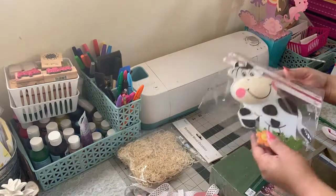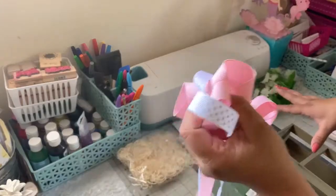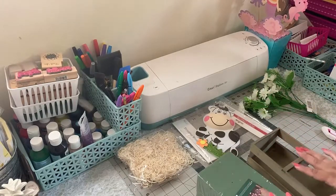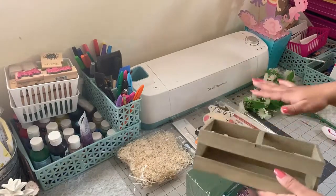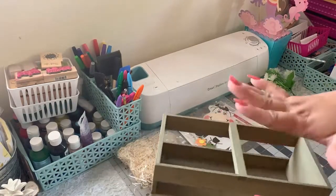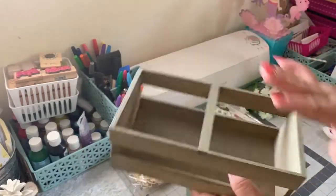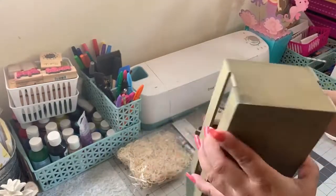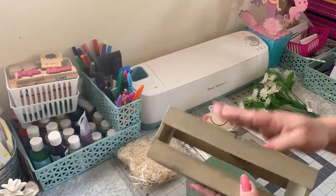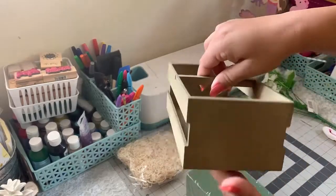This centerpiece is gonna be a farm theme. Everything you guys see here I did buy at a set — except for the ribbon — but everything else I got at the 99 cent store. Let me show you guys what I'm gonna use. I bought this cute little wooden crate, and I didn't love it at first but I'm gonna make it work. They're so cute and only a dollar. I got two and I think I'm gonna go back to buy more — I just don't like the color that much, but it was a dollar so it's worth it.